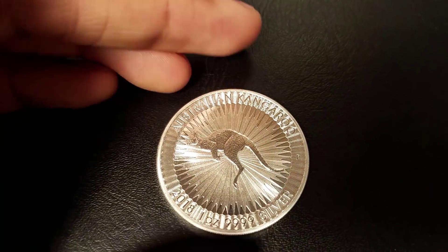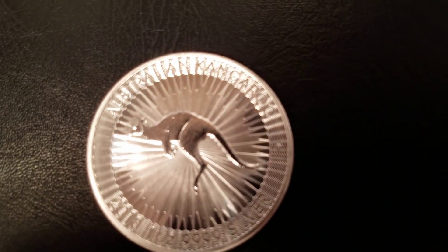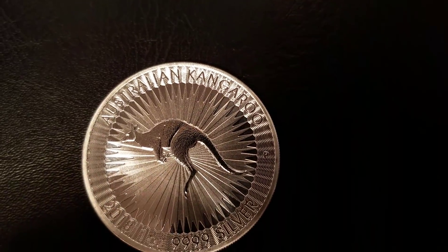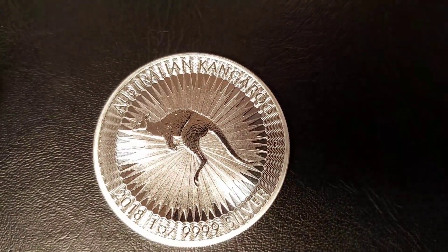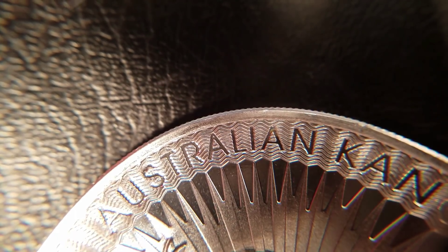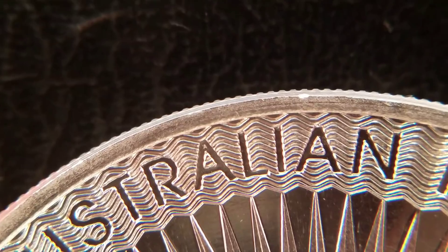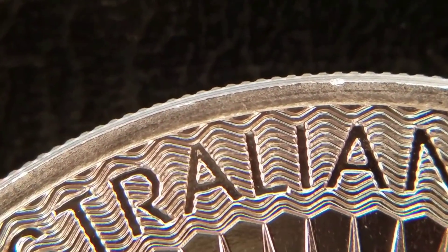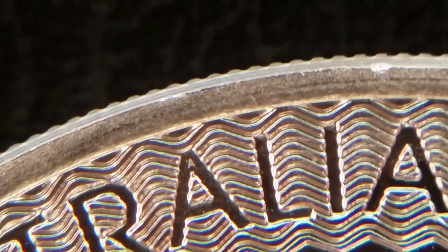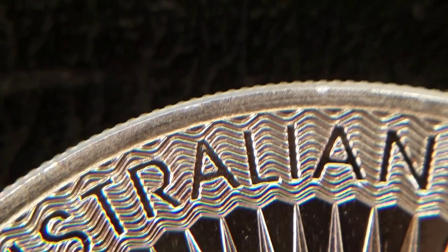I just want to show you this other cool security feature added to the coin. I'm going to use a magnifying glass. We're going to look at the second A in 'Australian.' Right there, within the second letter A of Australian — zooming in — you can see a micro-engraved capital A within the letter itself. A really cool security feature.